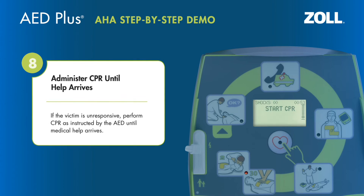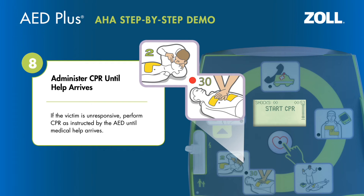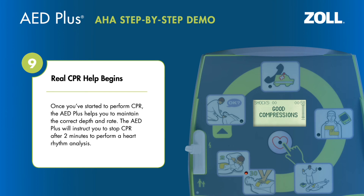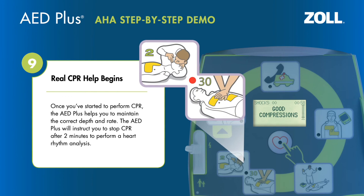Start CPR. If the victim is unresponsive, perform CPR as instructed by the AED until medical help arrives. Once you've started to perform CPR, the AED Plus helps you to maintain the correct depth and rate. The AED Plus will instruct you to stop CPR after two minutes to perform a heart rhythm analysis.